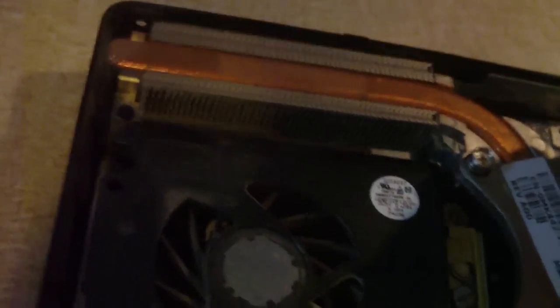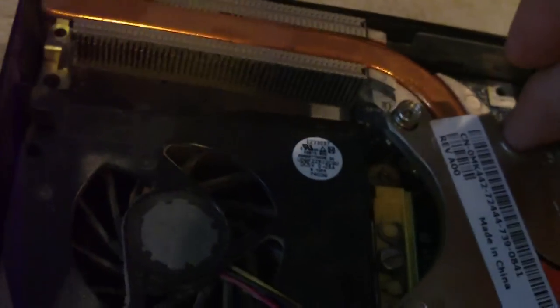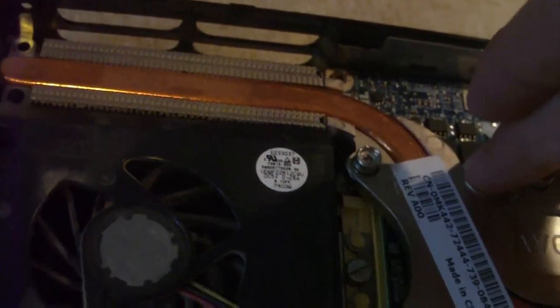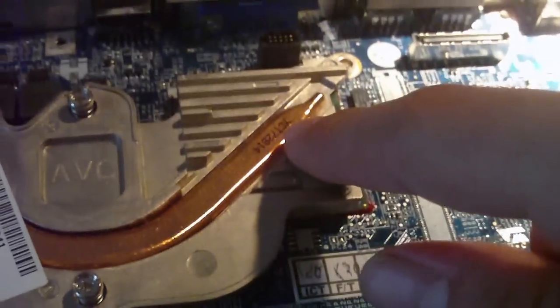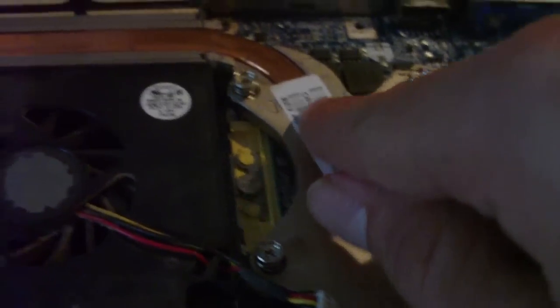The CPUs in laptops run cooler and don't put out nearly as much heat, but it's still important to keep them cool. Here is how this goes together: this heat pipe runs across starting with the chipset, then the CPU, and it transports the heat through to the fins where the fan blows through and dissipates the heat out the back.